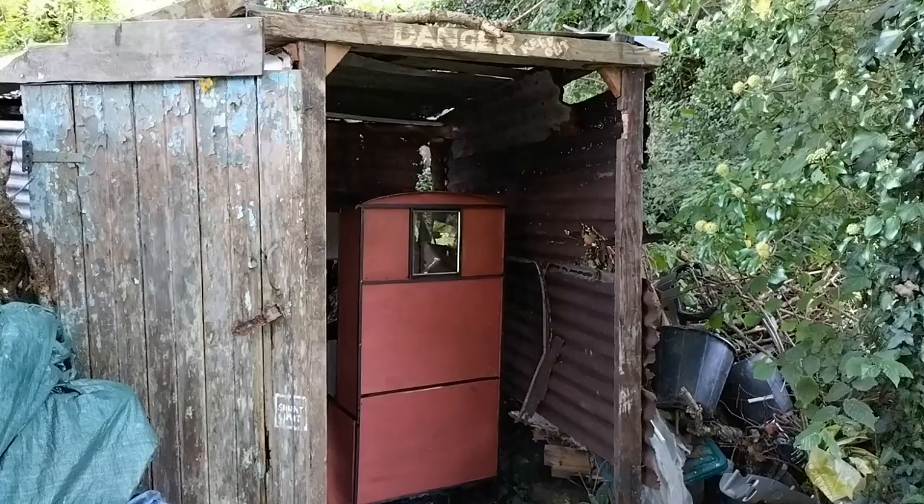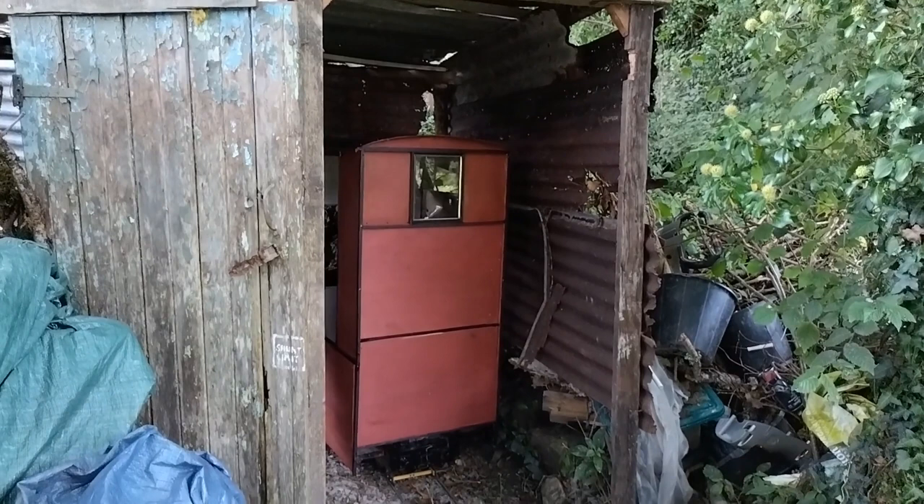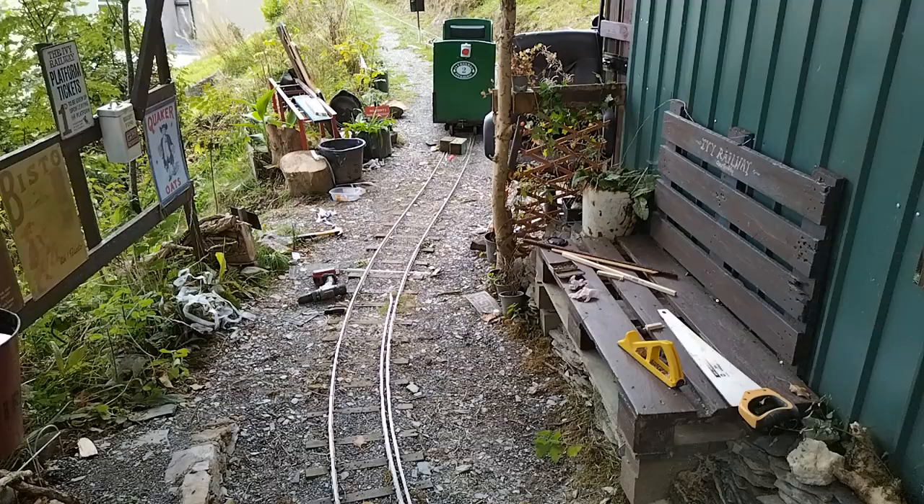And put away again. And a big mess to clear up, again.